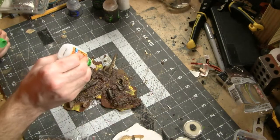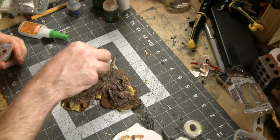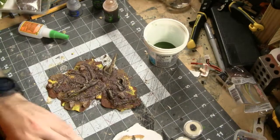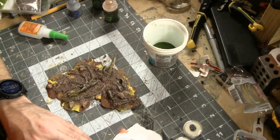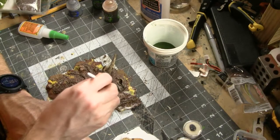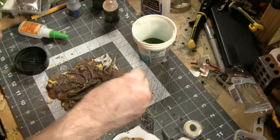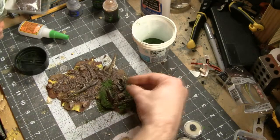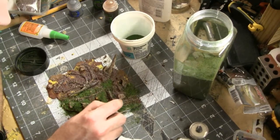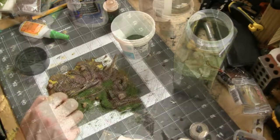Then it's time to apply some Woodland Scenics flocking. Going back to the PVA glue, applying that in some areas, and putting down two different colors of turf — one is a blended turf — so we're getting quite a variety of colors. Feel free to pull back the flocking a little bit if it's covering up the bones too much, because you do want them visible. They're kind of the showcase piece of this terrain.